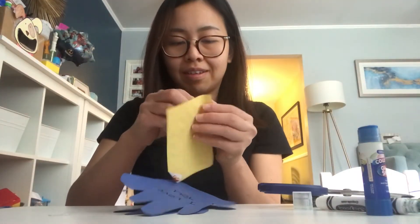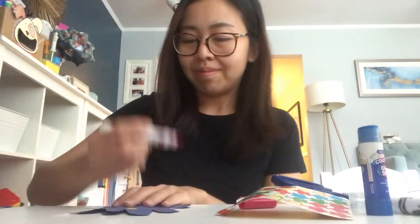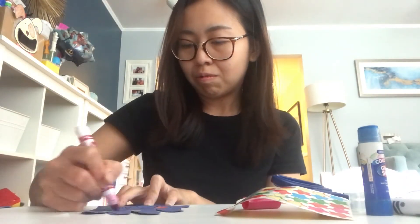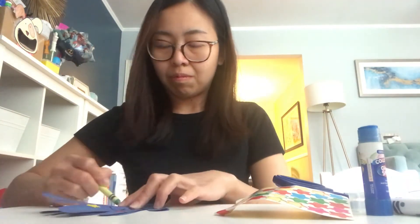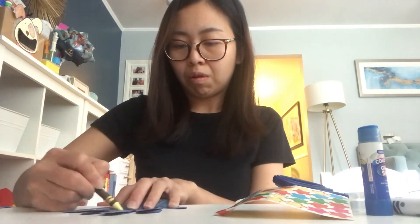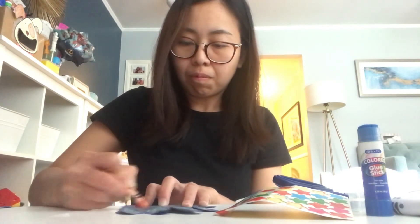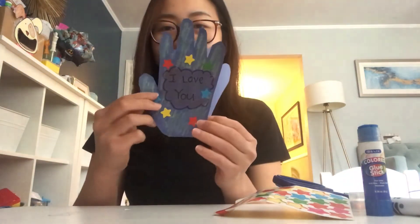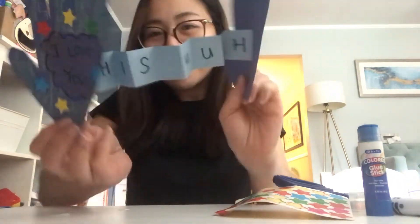At this point, you can decorate your handprints with stickers, glitters or pom-poms. You can even use a crayon to color or draw on the handprints. And ta-da! Here you have a personalized card for your dad on Father's Day. Have a wonderful Father's Day!